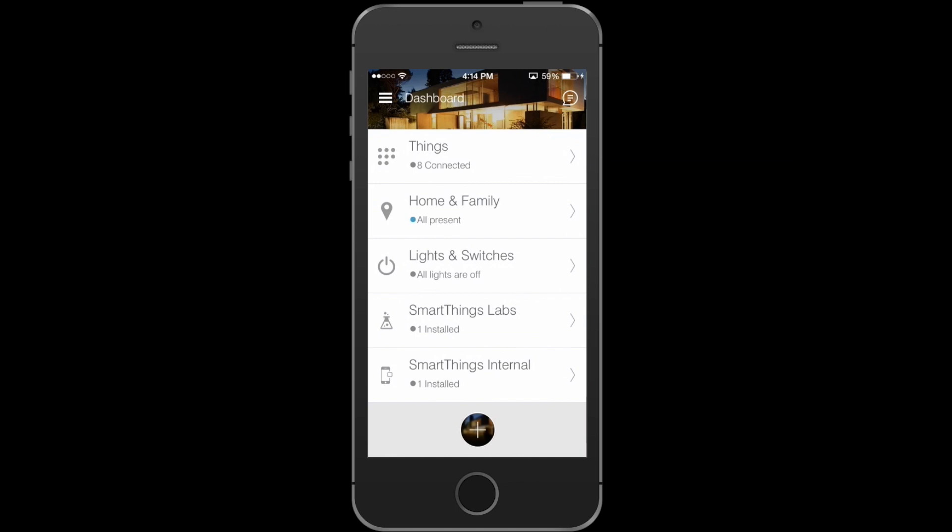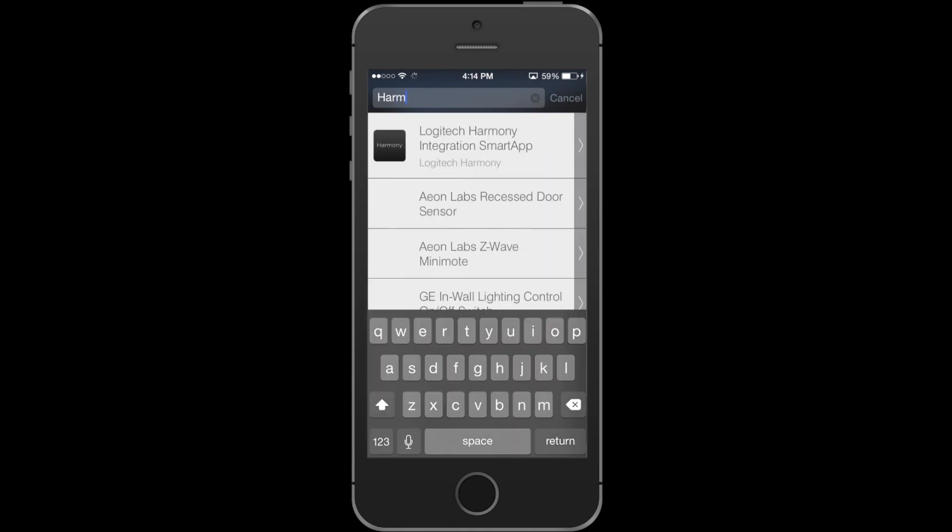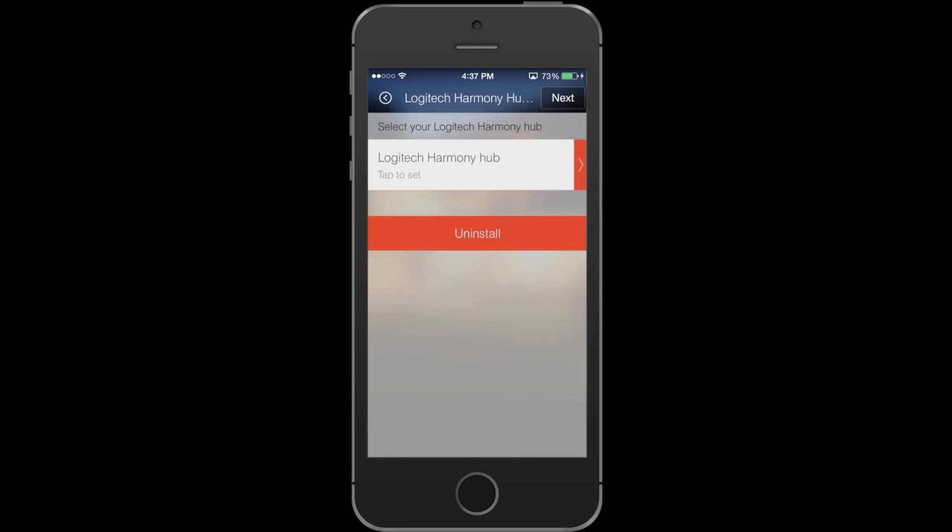Let's go ahead and configure the smart apps now. Hit the plus sign on the very bottom of the screen and go ahead and search for Harmony. You'll find a trigger smart app. This trigger Harmony activity smart app allows you to trigger your Harmony activities using any of your other devices.